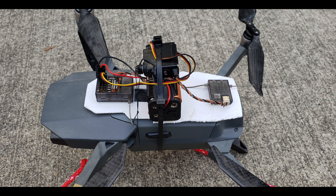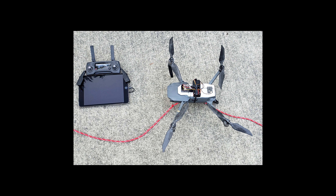The way this works is there's a Kevlar string attached to a servo. When the servo horn is in the right position, the string slips out and the rope can be released.